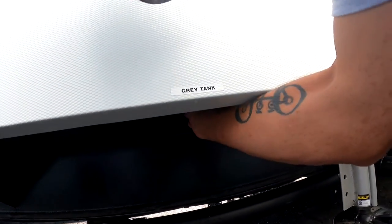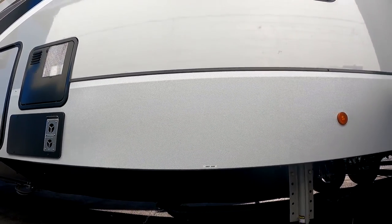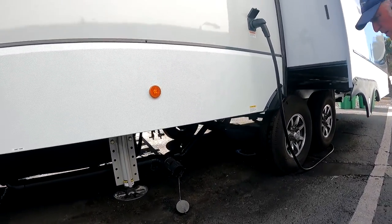All the controls are in the little panel there. Up here is one, right there is one, and there's one for the gray tank there. Here's your hose. Here's your hot and cold drain — low point drain.